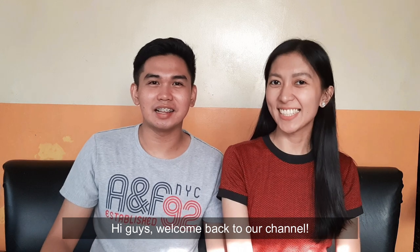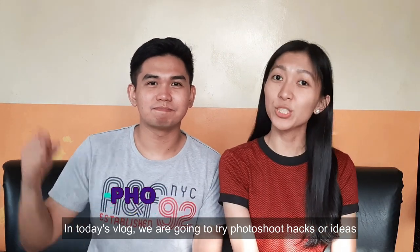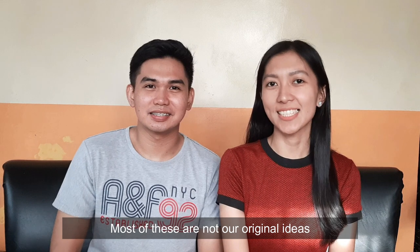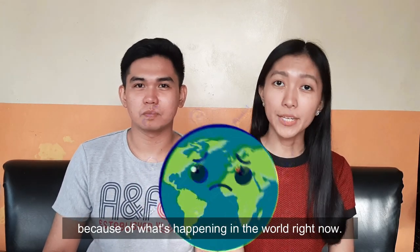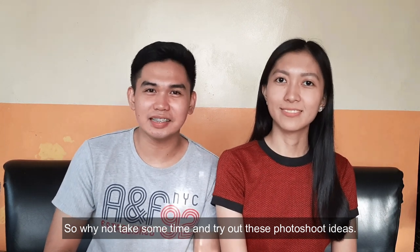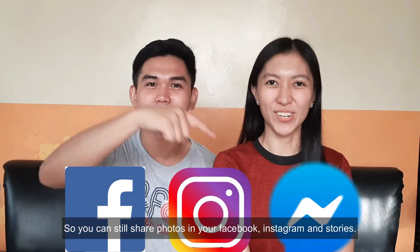Hi guys! Welcome back to our channel! I'm Franz and I'm Chari. In today's vlog, we're going to try photoshoot hacks or ideas that you can do in the comfort of your own home. Most of these are not our original ideas and are inspired from other vlogs, like Franz and Iana and Gavin Kelil to mention a few. We know most of you can't go outside because of what's happening in the world right now, so why not try out these photoshoot ideas and share photos on your Facebook, Instagram, and stories.